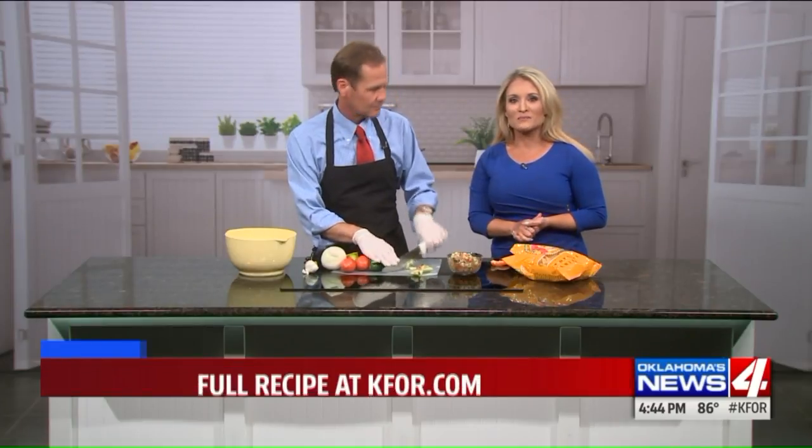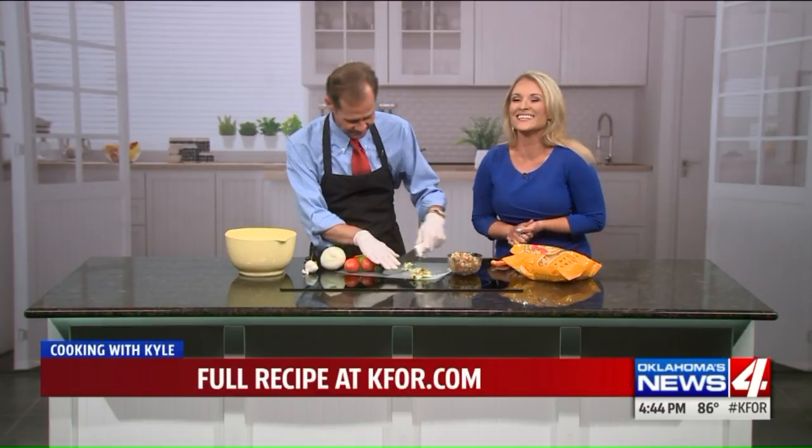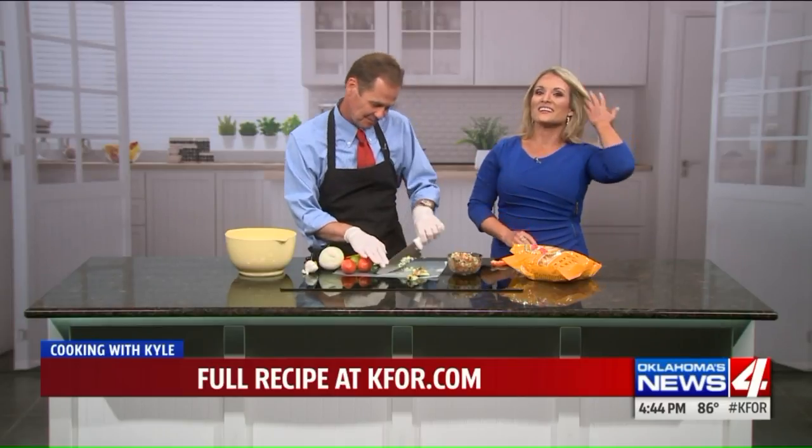You can find this recipe — cucumber salsa — on KFOR.com.